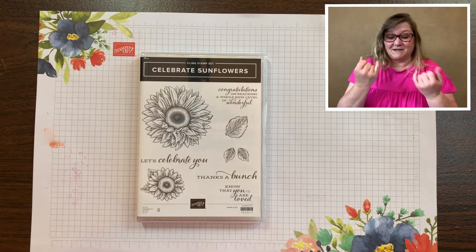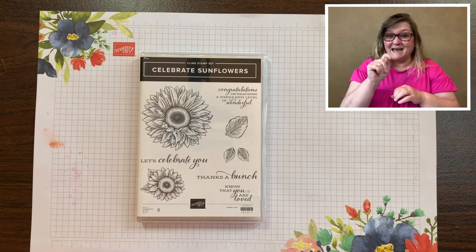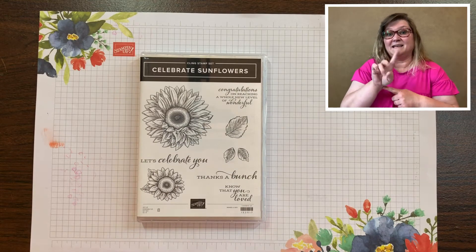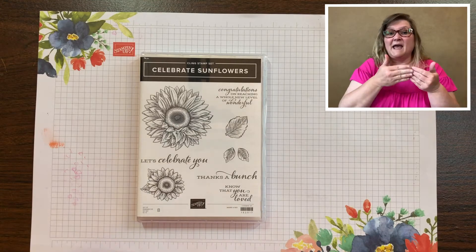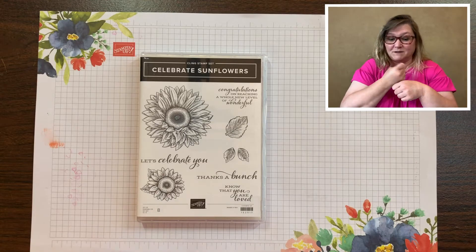I'm using a new stamp set today called Celebrate Sunflowers and when you get your set it'll arrive in a case that looks like this. It's great to have a DVD type case because it's easy to display on your shelf and easy to notice whenever you want to pick out the right stamp set for the project that you're going to make.